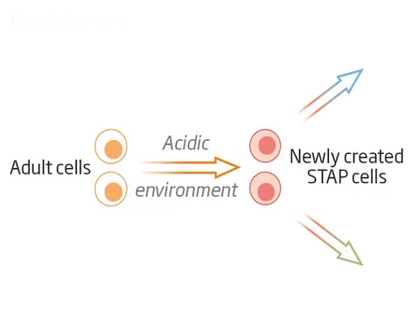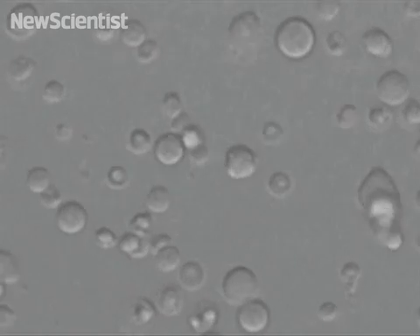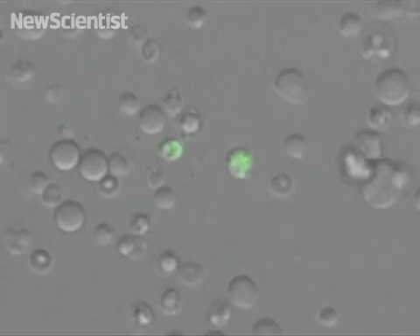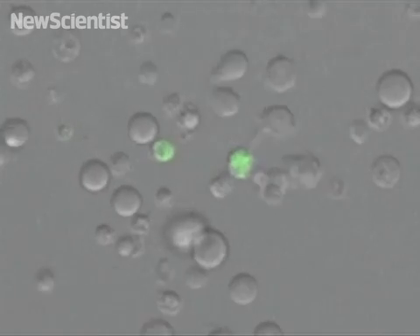The process is surprisingly simple. Adult cells were dipped in acid for about 30 minutes. A few days later, some of the cells glowed green, showing that they were reprogrammed.